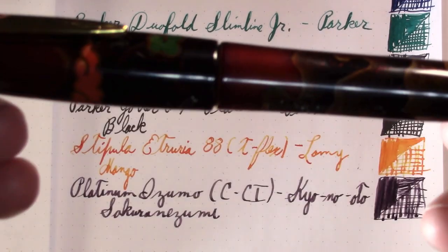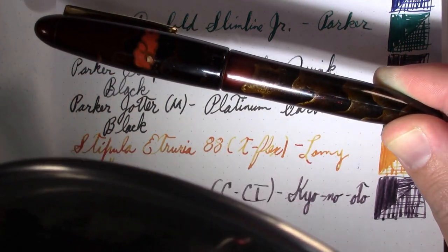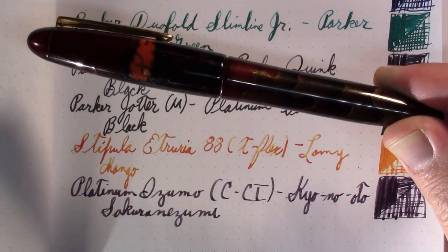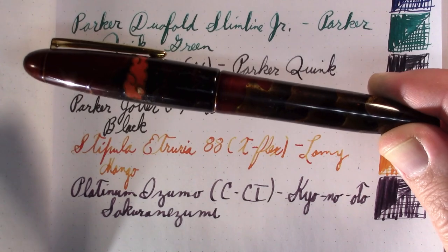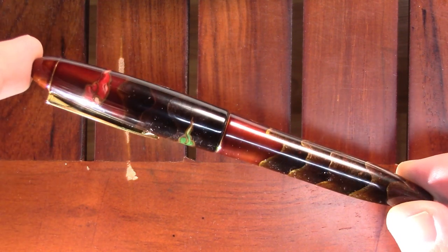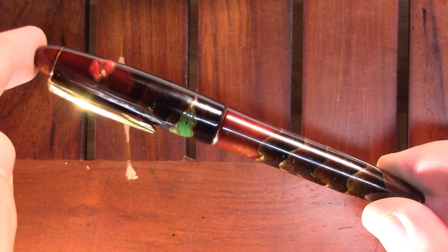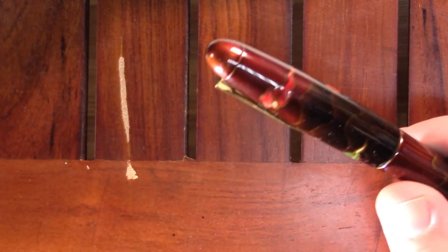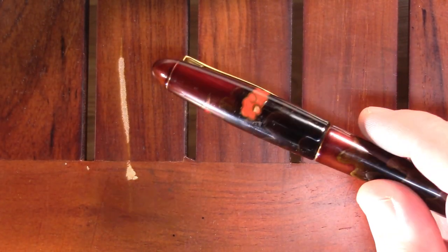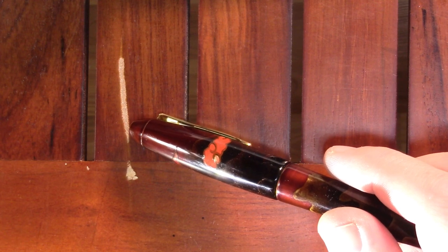Part of the problem is the auto exposure on this camcorder. Oh look, now it looks fantabulous! Flipping auto exposure. What you see on film or video isn't necessarily reflective of how it really is.